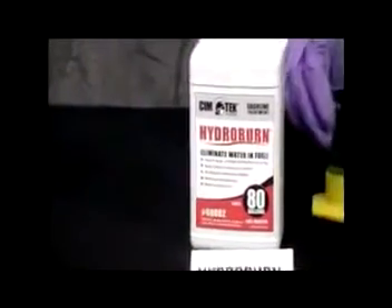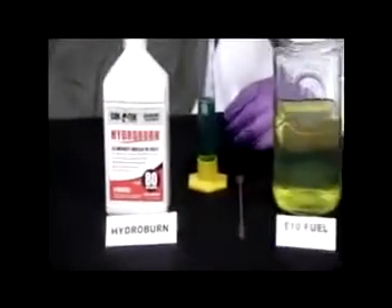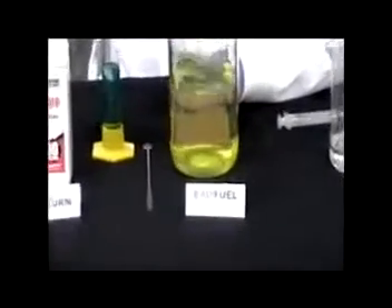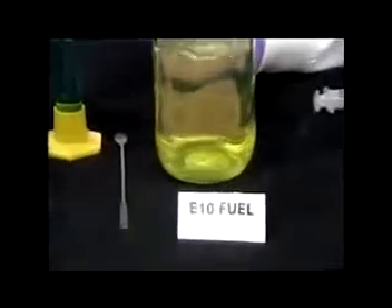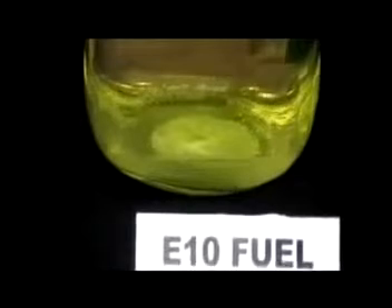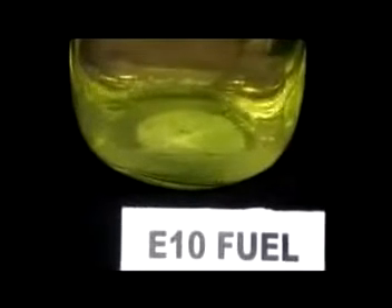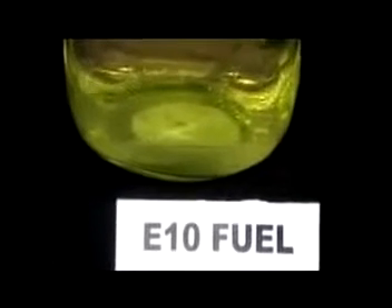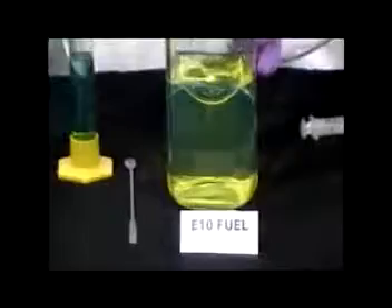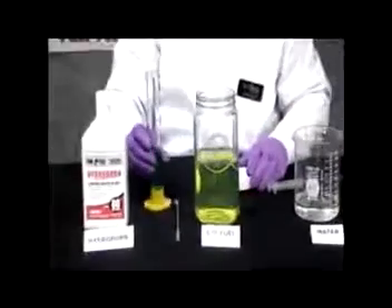Now we're almost completely settled out here. The camera can zoom in and you should be able to see an interface. Below the interface is phase separation. Above the interface is motor fuel robbed of ethanol. That upper separation is also going to be depleted in octane rating — that's one reason why you can't just take it off the top and use it. So to reverse the phase separation, we add in our three times the amount of Hydroburn.